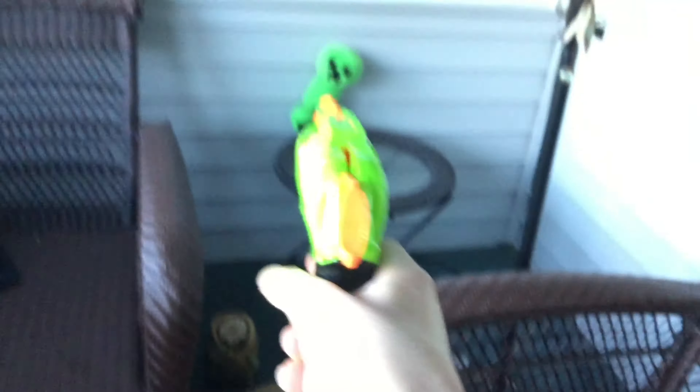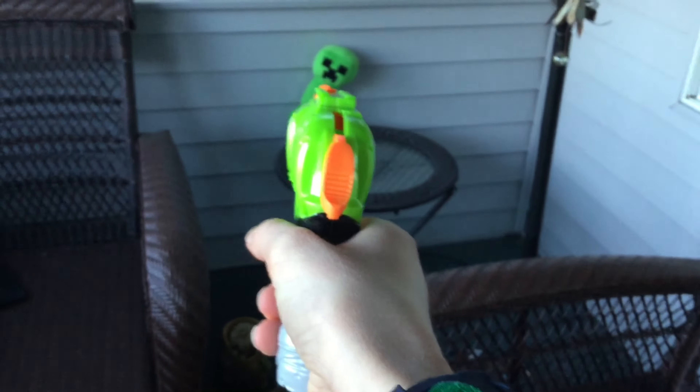Second shot, I believe in you. Alright guys, let's go for a shot. Oh wow, we actually hit him! That was pretty lit.